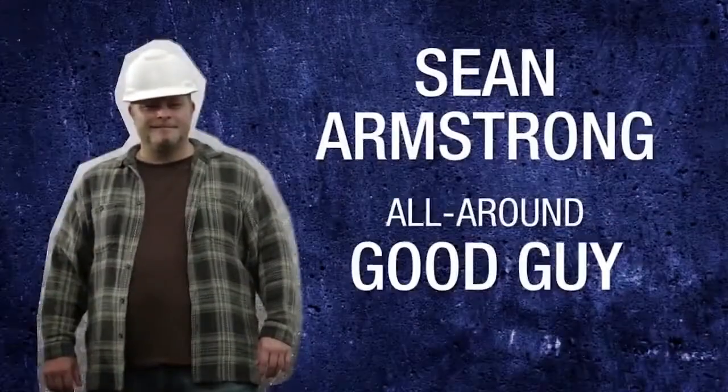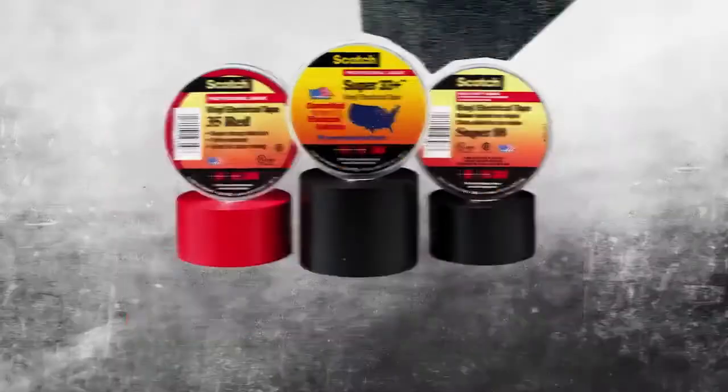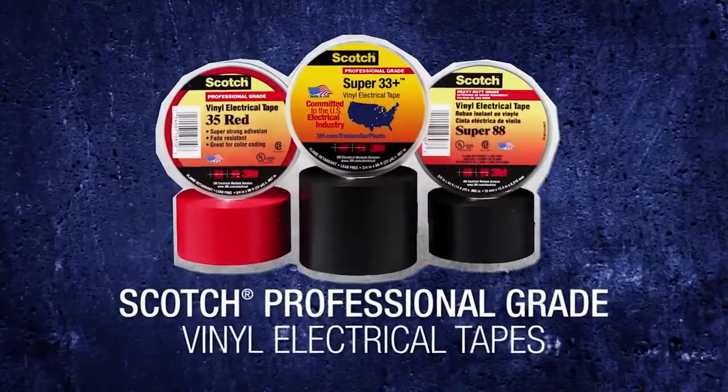Hey, Sean Armstrong here. There are few things in this world a man can depend on — his dog, his truck, and his Scotch Professional Grade Vinyl Electrical Tape.